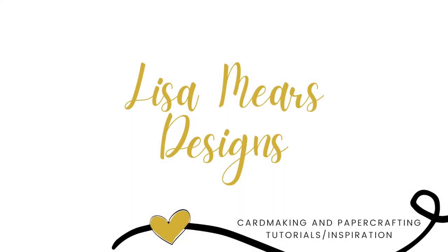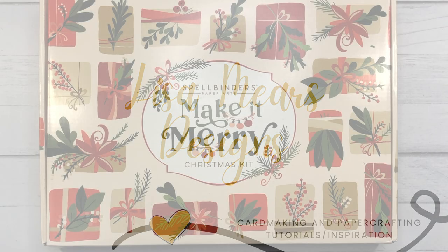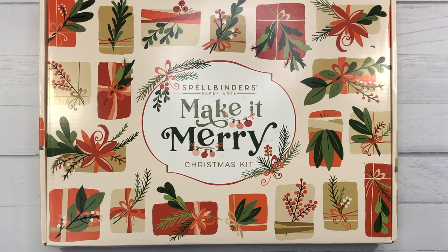Hey everyone, it's Lisa Mears here. Thank you so much for joining me today. It's Christmas in July over at Spellbinders and they have just released a brand new Christmas card making kit called Make It Merry, jam-packed full of so many fun products to make lots and lots of Christmas cards. In addition to this kit, there are lots of new Christmas themed stamps, dies, stencils, and even hot foil plates. I'll have links to everything in the description box below, and I always appreciate when you use my links because it does help support me.